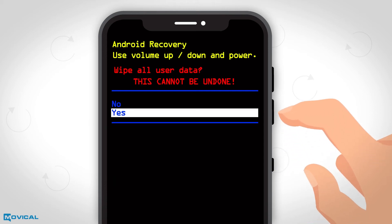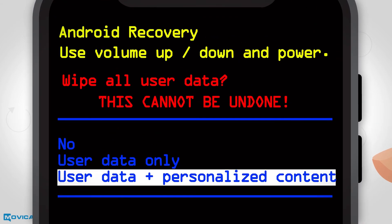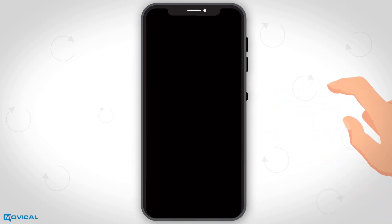Now we confirm with yes and finally we select the user data plus personalized content option. And that's all — your phone will be restored in minutes.